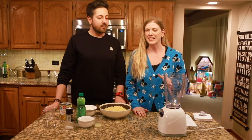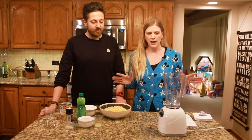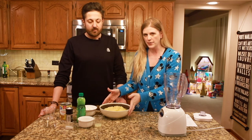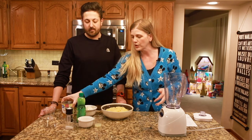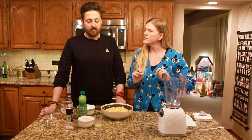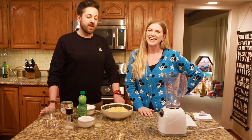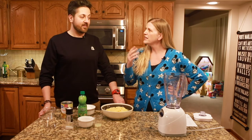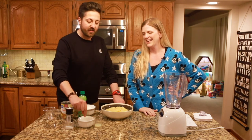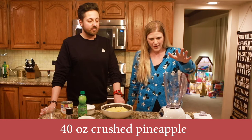We're ready for Dole Whip number two. I'm hoping for some better results because that was not great. This Dole Whip has a couple of extra steps and an extra ingredient, which I'm hoping makes the difference. Again we have crushed pineapple — this time it doesn't have to be frozen, just canned crushed pineapple. Cool Whip, lime juice, sugar, and again a pinch of salt. So we put the crushed pineapple in our blender.